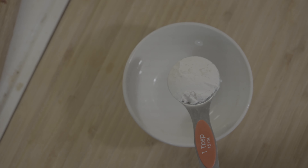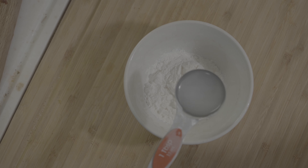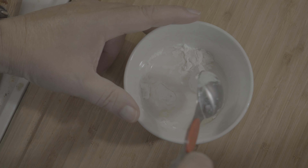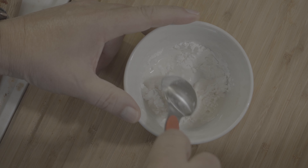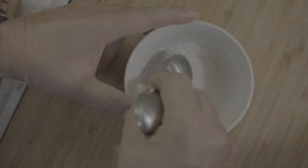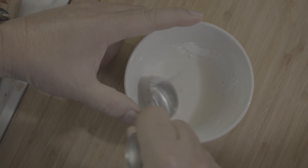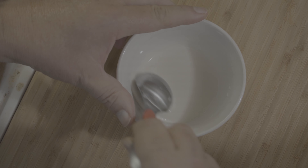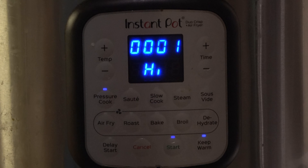I take two tablespoons of cornstarch and two tablespoons of cold water and mix this. From the beginning it looks thick and hard, but when you mix it, it will become smooth and liquid. Pressure cook for 15 minutes is done.